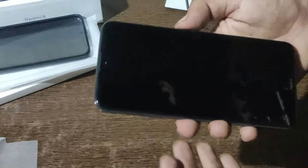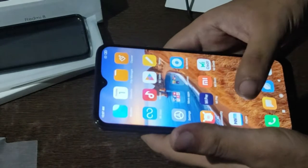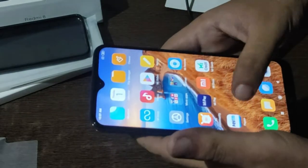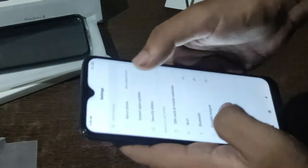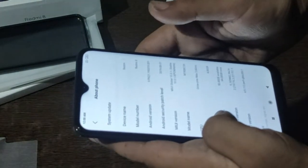Processing is done. Let me show you around — there are already some pre-installed apps, security apps, and other things. Let's check Settings > About Phone: the model number and Android version is 9.